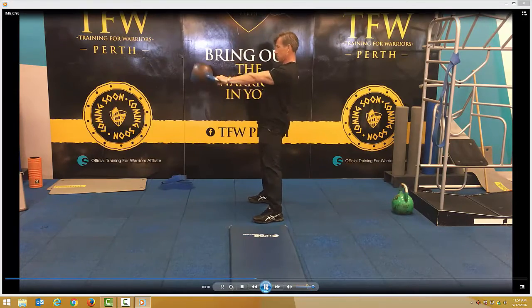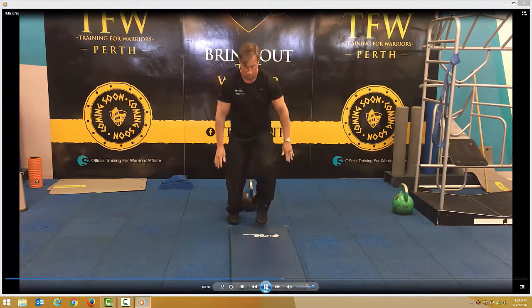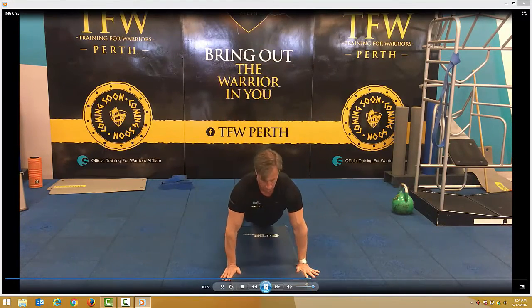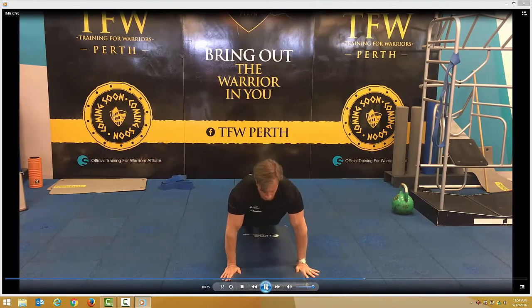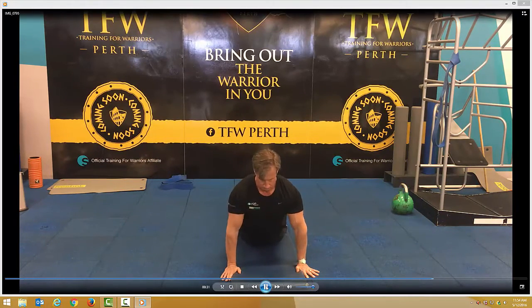From that position, you'll go to the push-ups. There's the full push-up position — tight backside, tight abdominals. If that's too difficult for you, go to the knees. Breathe in on the way down, out on the way up.